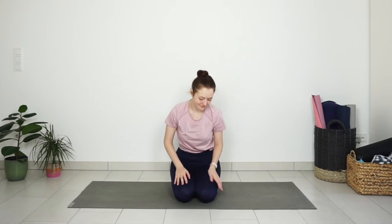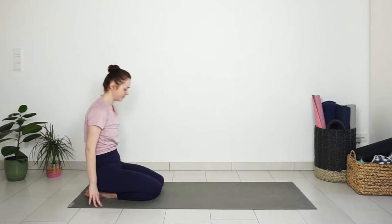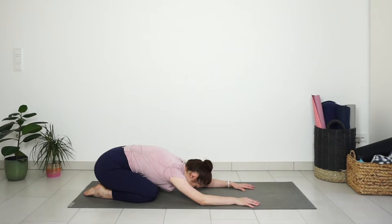Welcome to day four of the beginner yoga challenge. Today we will add some standing postures to the practice, moving through a slow yoga flow. But let's get started first in child's pose. Big toes touching together, knees spread a comfortable distance. Lower your forehead down to the ground and take a few deep breaths here to prepare your body and mind for the practice.